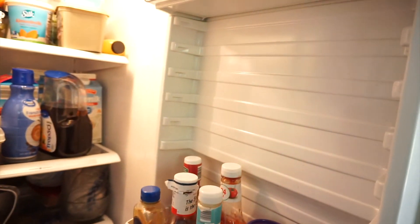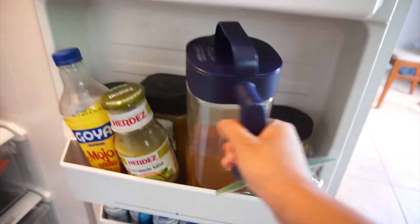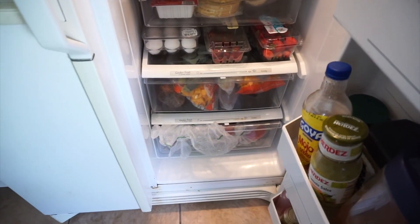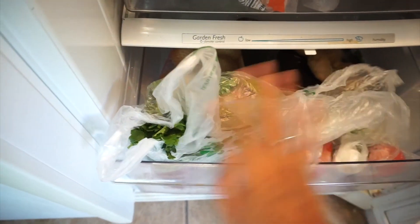I'll be leaving the links down below in the description if you want to check anything out. Before I wash them, I want to show you what my fridge looks like — a little before view. So this is my fridge. The door looks like this; the little juice container fits right here and it's 62 ounces. The top part is just stuff everywhere, and the drawers are also very cluttered.